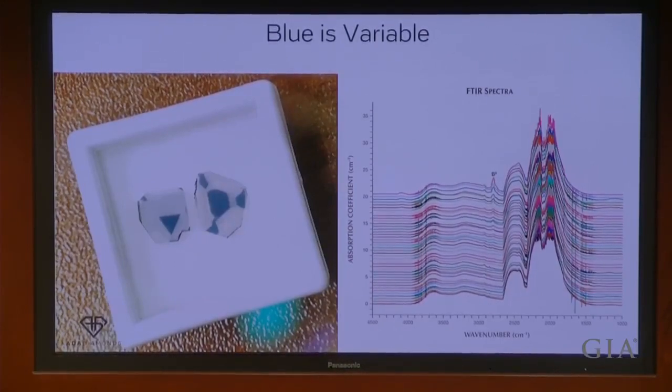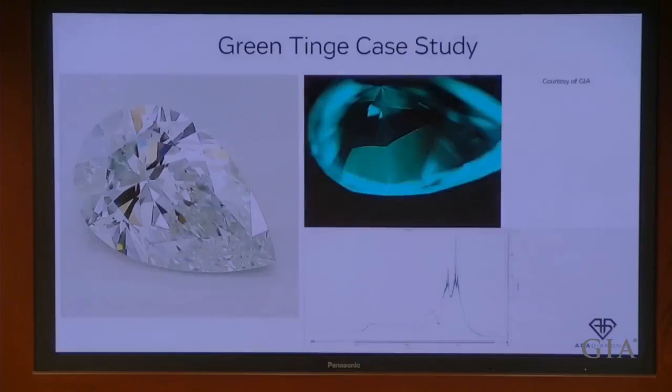GIA examined a large HPHT grower and found very different quantities of boron across their different diamonds — it's on a spectrum. It's not that some growers produce with boron and some don't; it can vary diamond by diamond. Here's a case study of a greenish tinge pair where you can see two completely different growth sectors: a darker section with nitrogen concentration and a lighter surrounding section with boron concentration. Just like combining yellow plus blue makes green, that's what happened here. This is a type 2B stone, but because the nitrogen concentration is in a separate growth sector, it turned green — not green enough to be a fancy color diamond, just a little off. It received an I color grade.